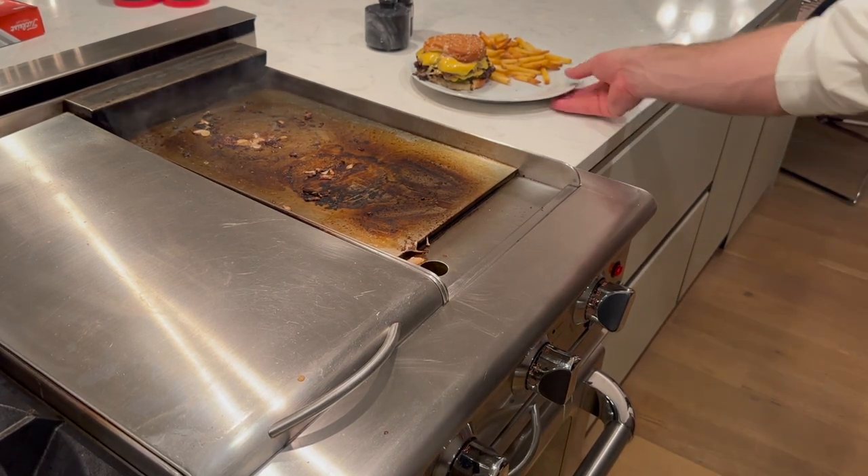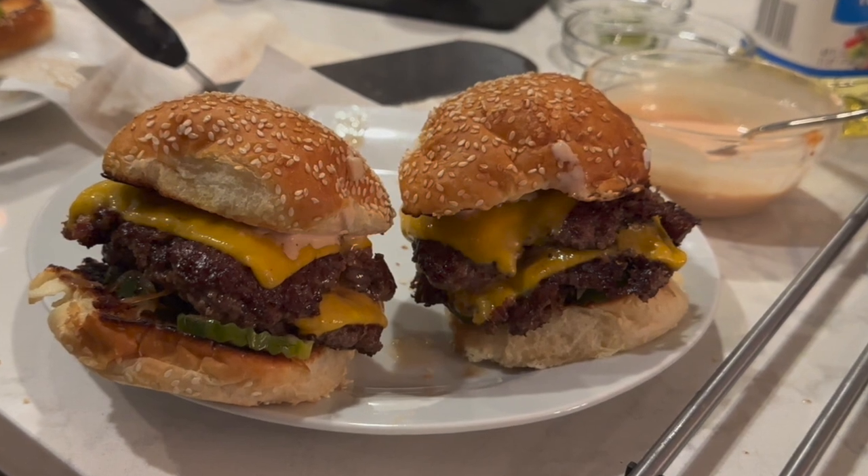That's pretty much the best burger I've ever eaten. Hope you guys enjoyed watching — leave any questions in the comments and be sure to press like. Thanks!